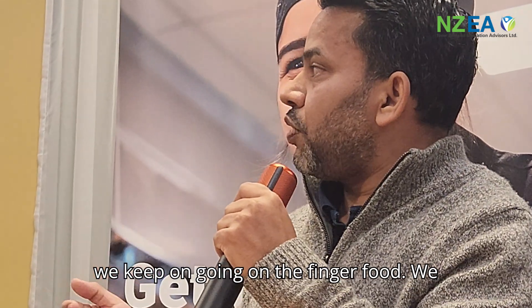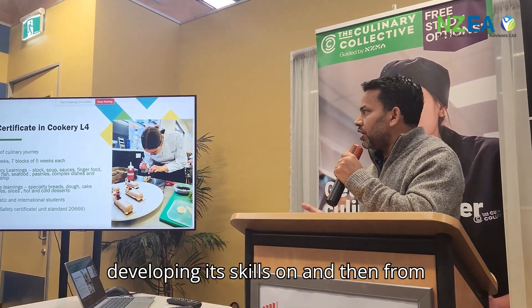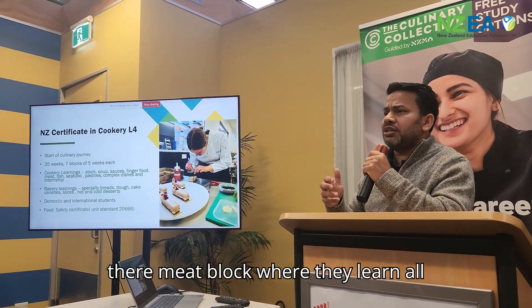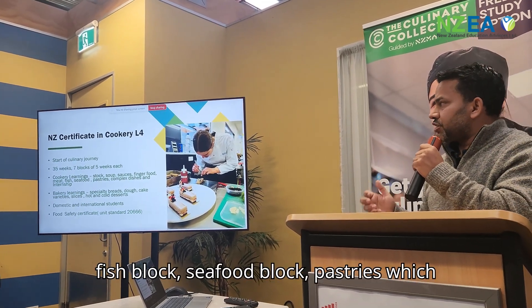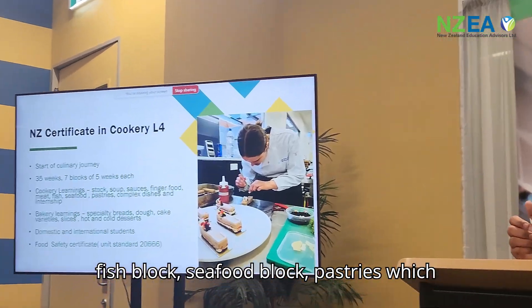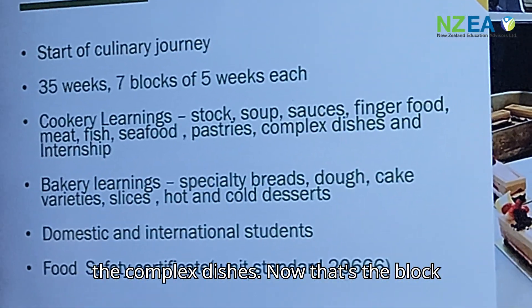From there we keep going on to finger food — we have sandwiches, salad, mini bite-sized food — and that's where they develop their skills. Then the meat block, where they learn all different red meats, white meats, and offals. Then the fish block, seafood block, and pastry, which is what my current class is doing.